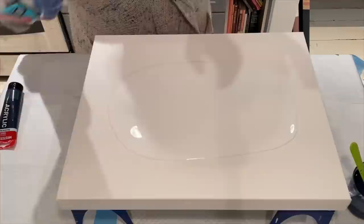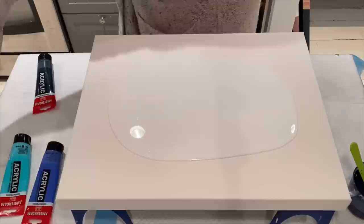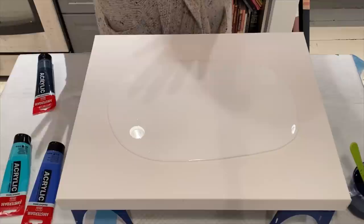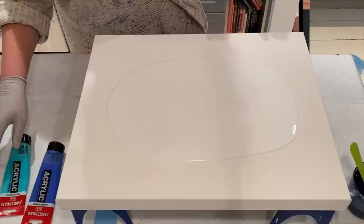Now we're going to put our colors down. I'm using Amsterdam Cobalt Blue, Turquoise Green, and Arteza Yellow Green. For my cell activator I'm using Prussian Blue by Amsterdam, and the cell activator medium is Floetrol — Australian Floetrol. All right, let's see how this goes.